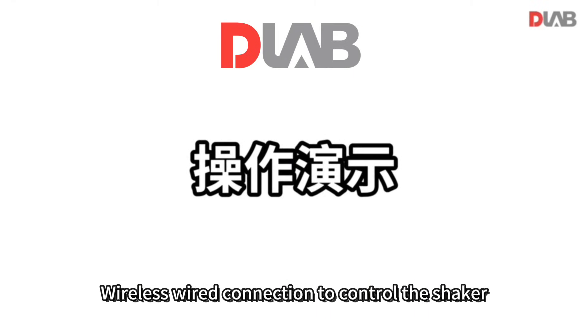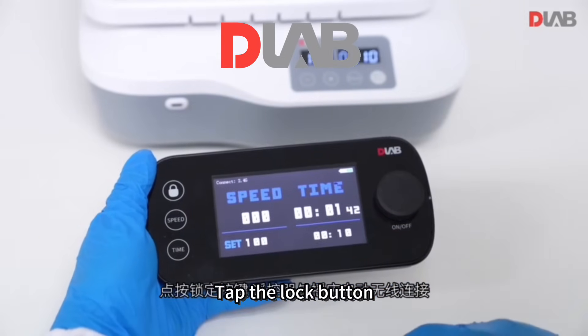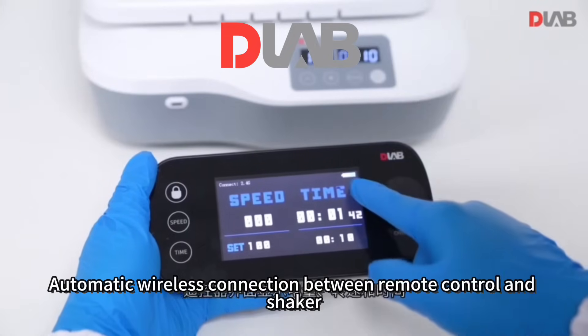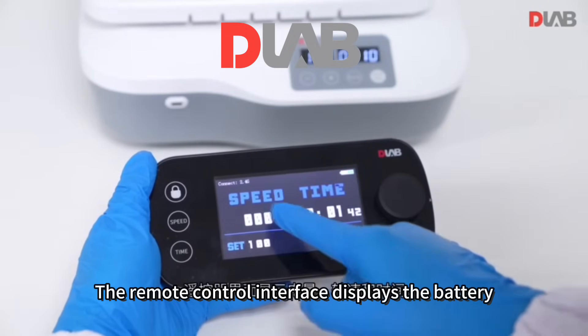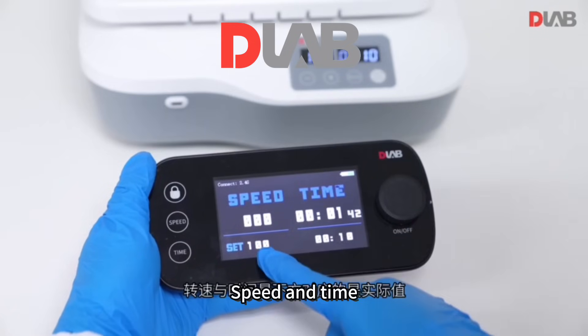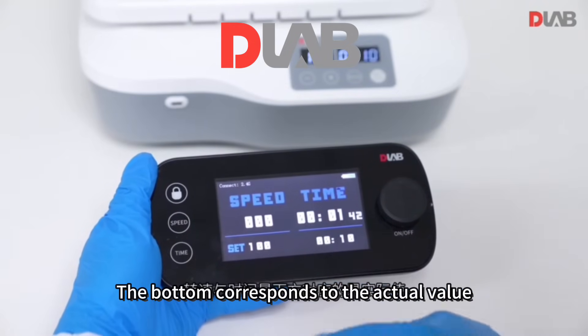The shaker supports both wireless and wired connection. Tap the lock button for automatic wireless connection between the remote control and the shaker. The remote control interface displays the battery level, RPM, and time, with the bottom row showing the corresponding actual values.